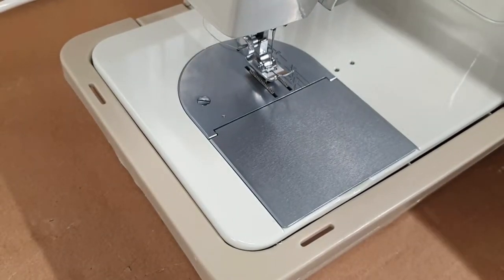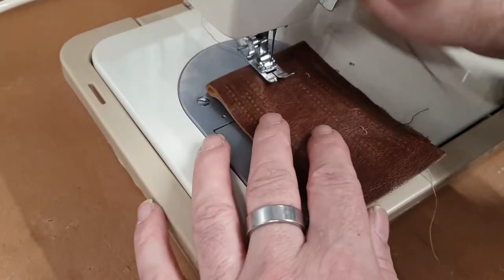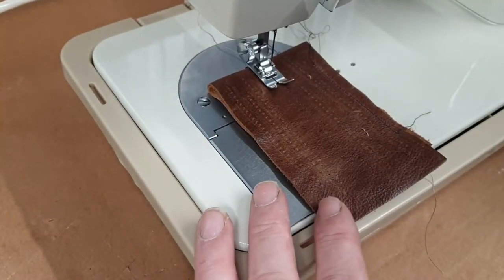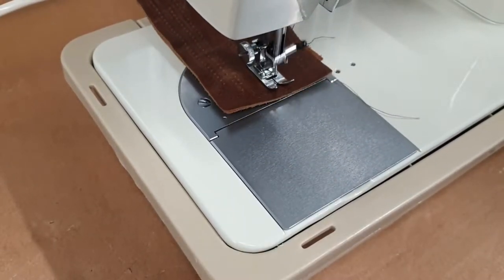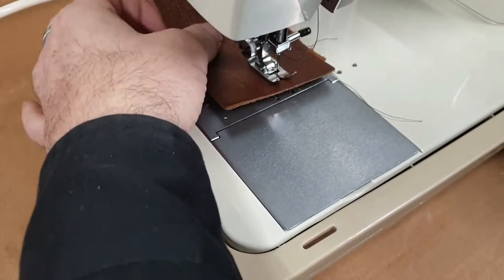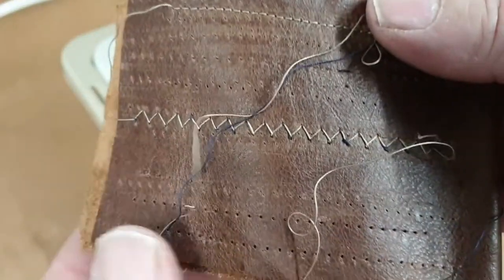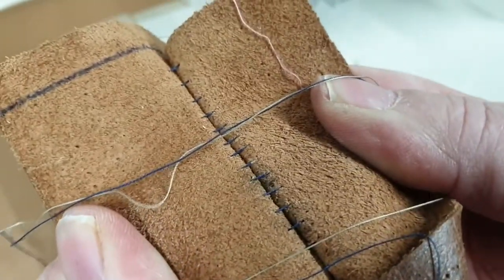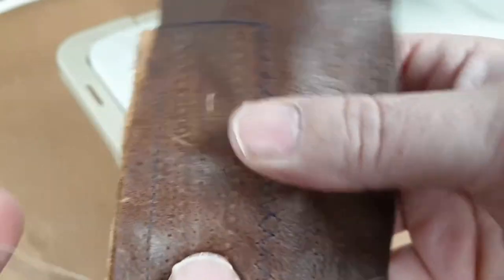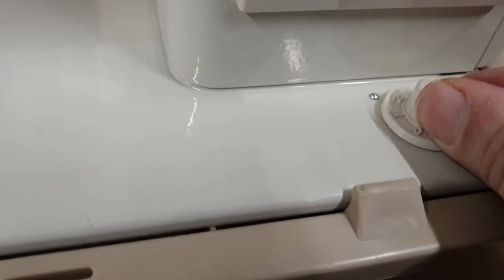Do zig-zag wide stitch. Wow. Now I actually need to raise the foot to number two.